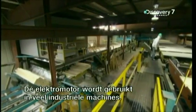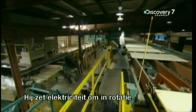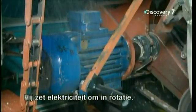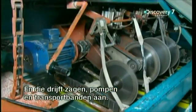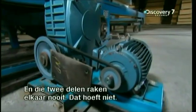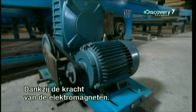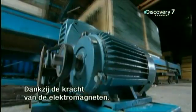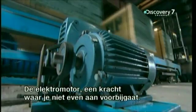The electric motor is a miracle at the heart of many types of industrial machinery. It transforms electricity into the rotational force that drives heavy-duty saws, pumps and conveyor belts — and it does it using just two parts. Even more amazing, those parts never touch each other. They don't have to, thanks to the power of electromagnets. The electric motor: a real force to be reckoned with.